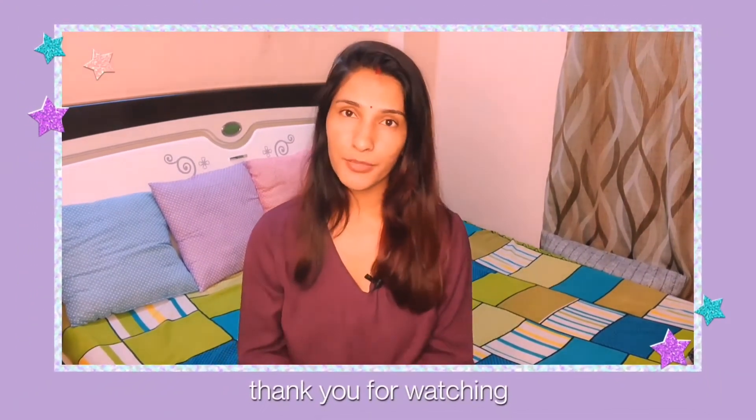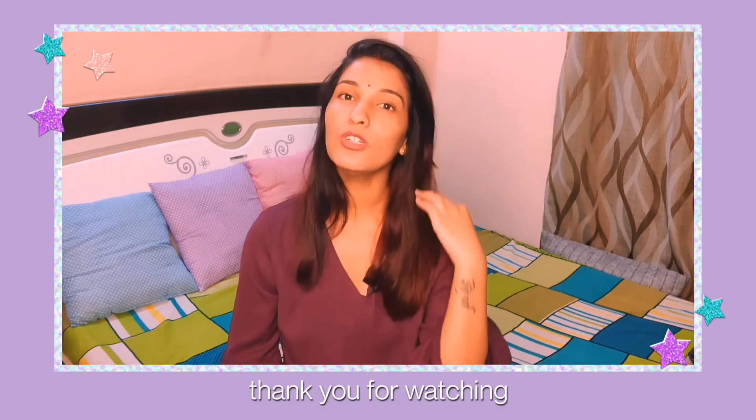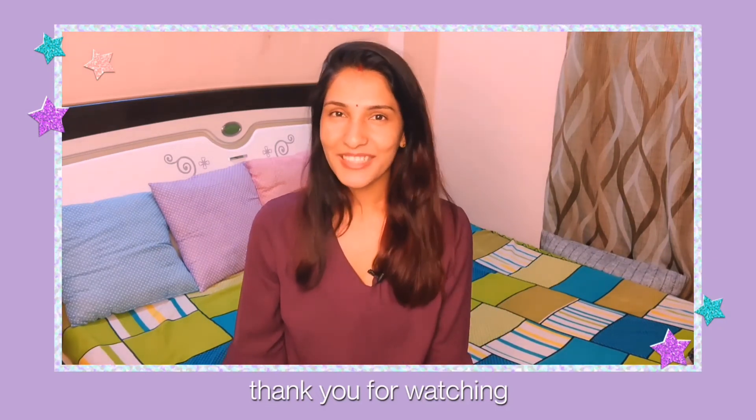After washing, the hair is not oily at all — it's very manageable. It doesn't even need extra washing and the effect is very good. So this was today's video. Please comment and tell me how you used it. See you in the next video!